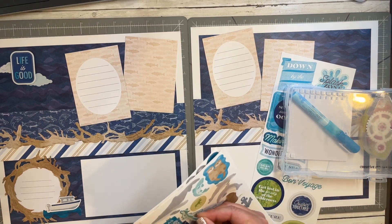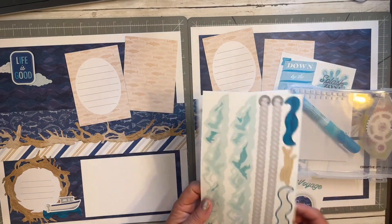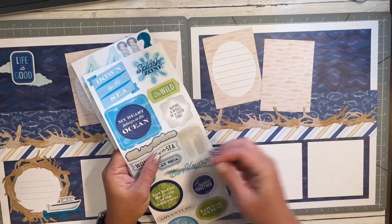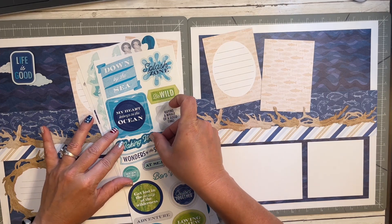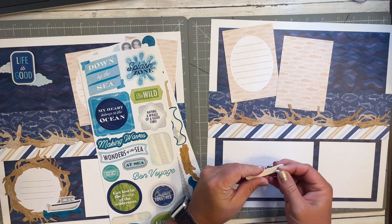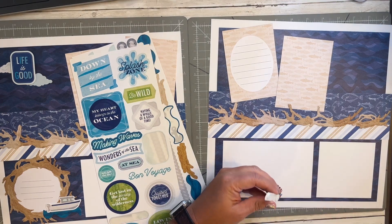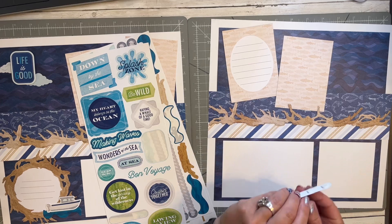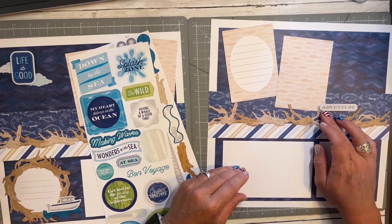We probably need some more fish, but not up in the sky I suppose — that would be weird because I just put clouds there. We have more driftwood. I like this 'making waves' but it doesn't really match the paper I chose for this one.